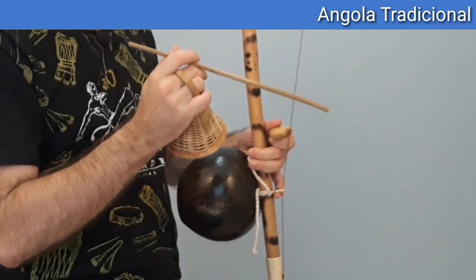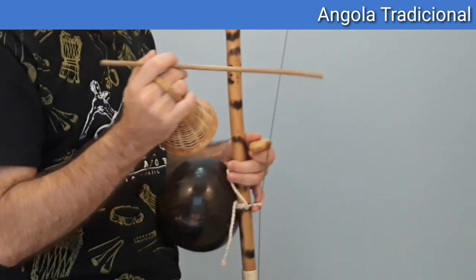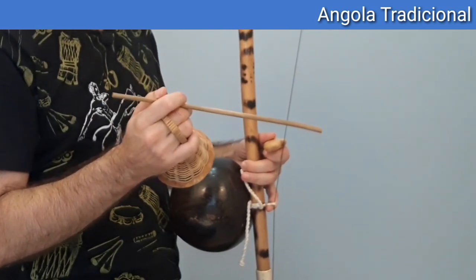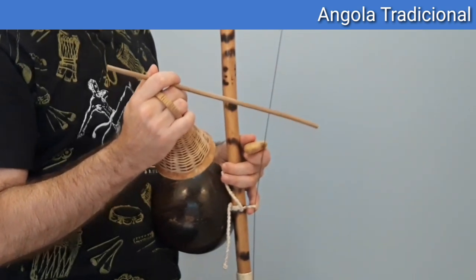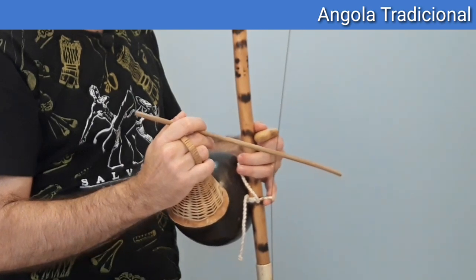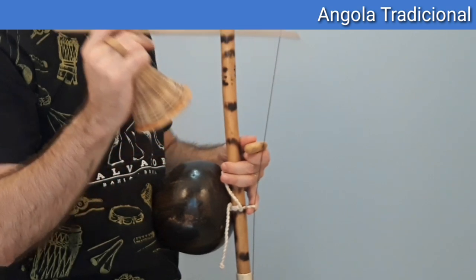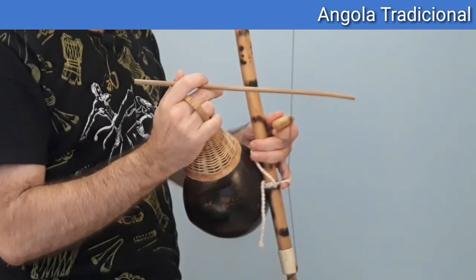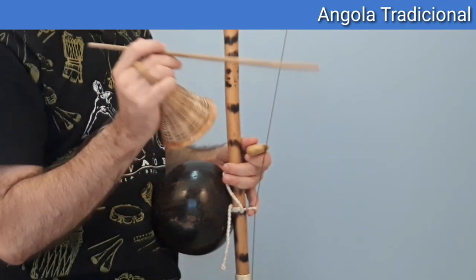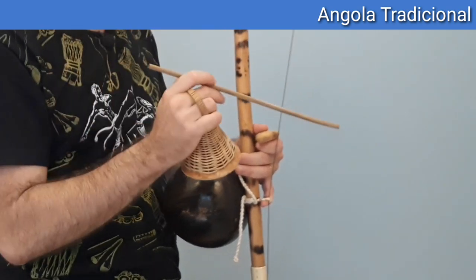I put the pedra on the arame, which is called chiados — encostando de leve a pedra on the arame. Then I will give a toque on the arame and give a toque preso. So it will be like this: two toques chiados, one solto, then one toque preso.